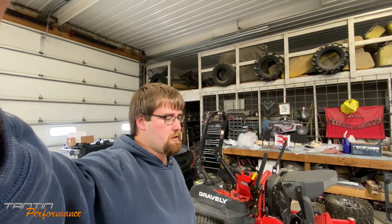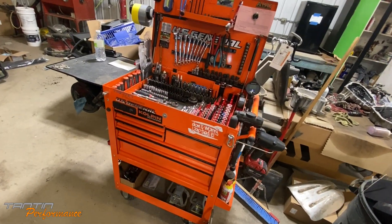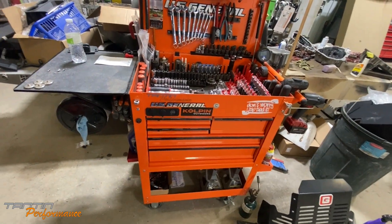What's up YouTube, back in a familiar shop again doing something I don't normally do, but I'm going to show you some modifications I've made to my tool cart recently. It's not completed but it's slowly getting there. I have a five-drawer Harbor Freight US General tool cart — I love these things, I've had a couple in the past and they make great little tool carts.